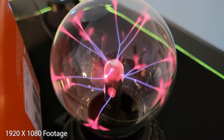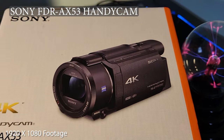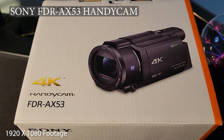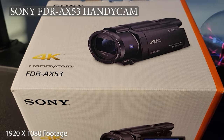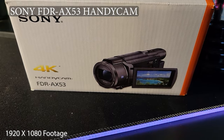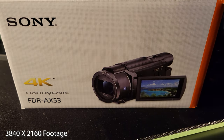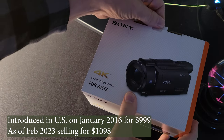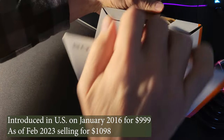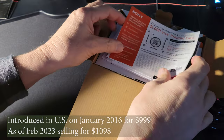In today's video we're looking at the Sony FDR-AX53. This camera was introduced in 2016 and features 4K resolution. Before opening the box to see what's inside, I'm going to switch my Samsung camera over to 4K or Ultra HD. Despite this being introduced many years ago, they're in short supply and more expensive than when they originally were sold.